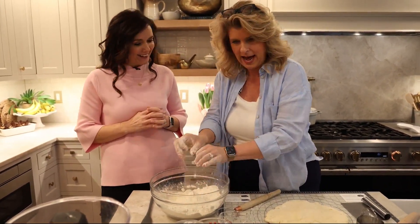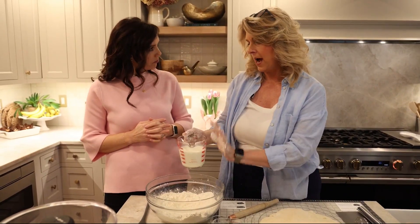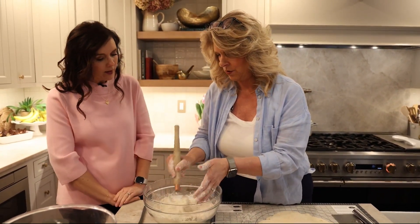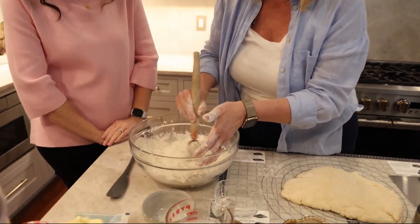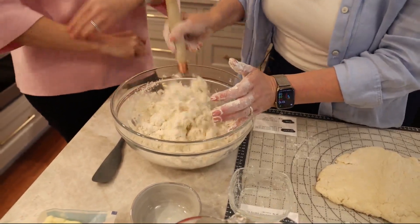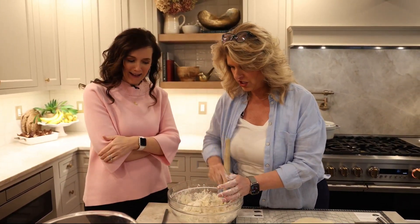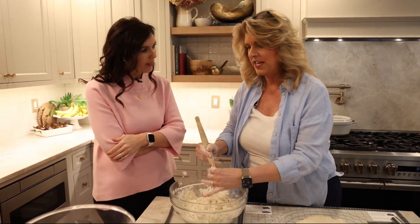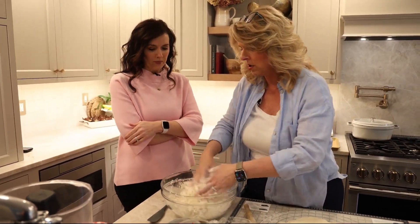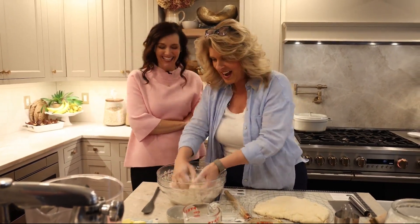Once you get that all mixed in, we'll accelerate this for time's sake. Then you put in your buttermilk or whole milk — you could use either. I'm using buttermilk here because it gives it just a little bit extra. Just so my hands don't get totally messy to start, I use my Danish dough hook. It's a fun, useful tool in your kitchen. So you just mix it all up, and it comes together pretty easily. This is way easier than doing pie crust — making biscuits, anyone can do this. You can literally get this all done in 30 minutes.